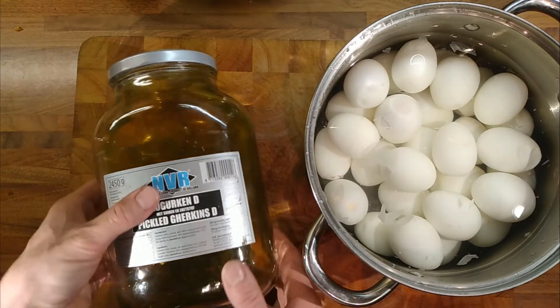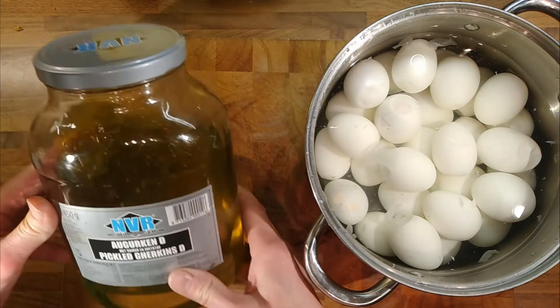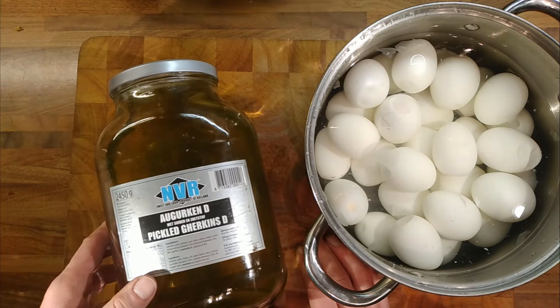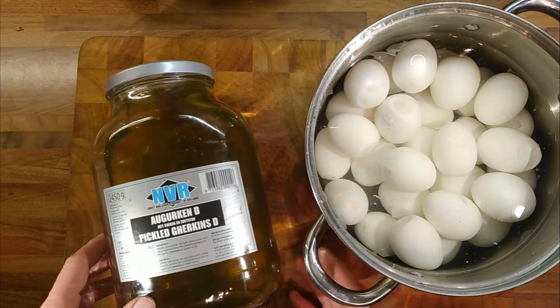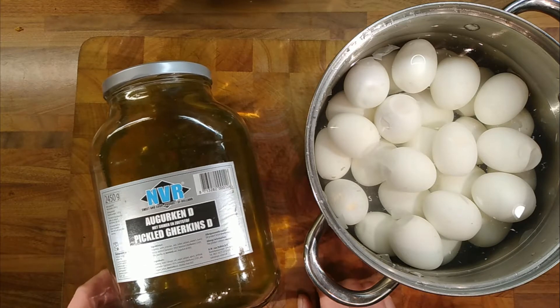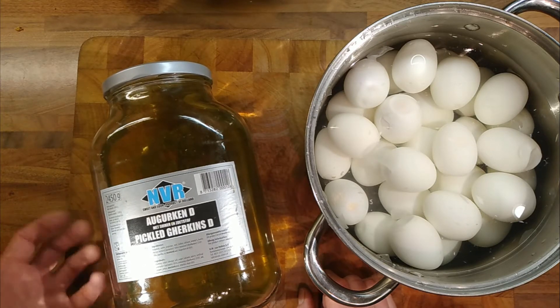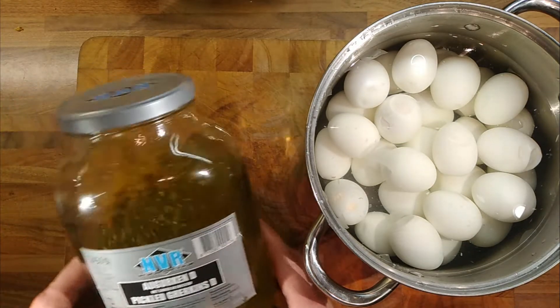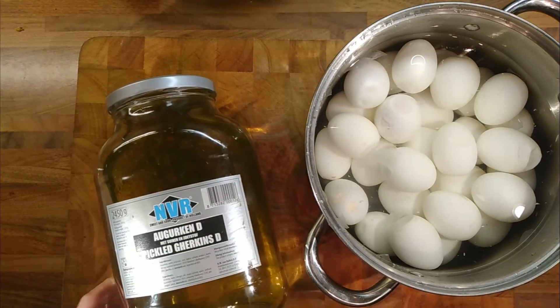There's probably about 2.45 kilograms — so about 2.5 kilograms. I reckon there's maybe a litre, maybe it's a 2-litre jar. But anyway.